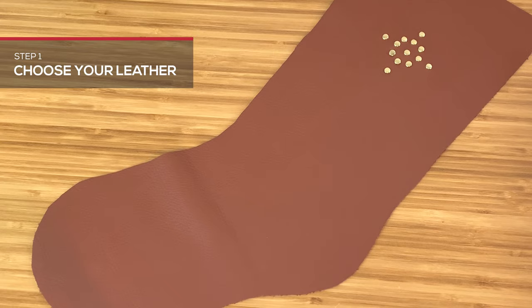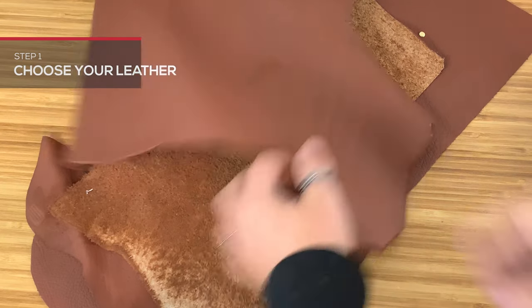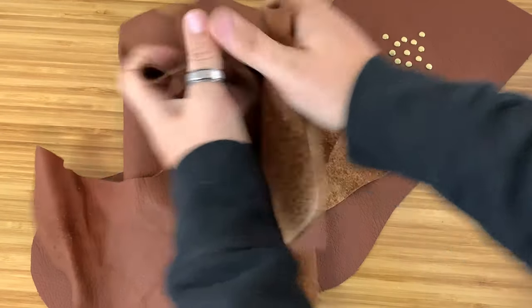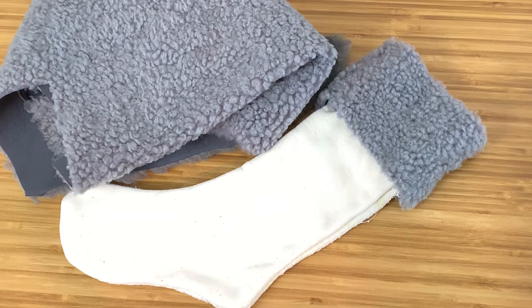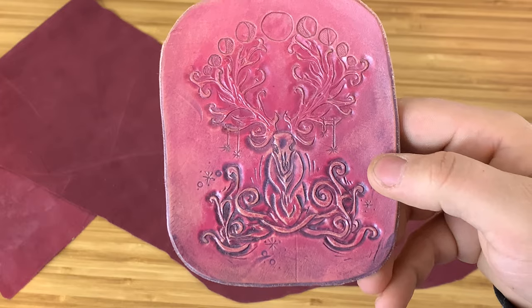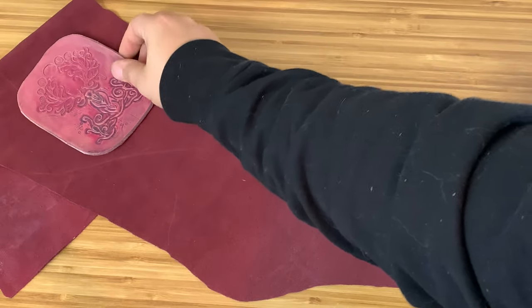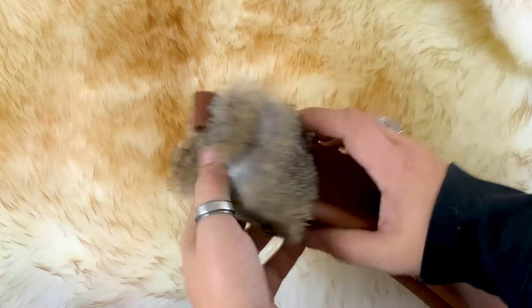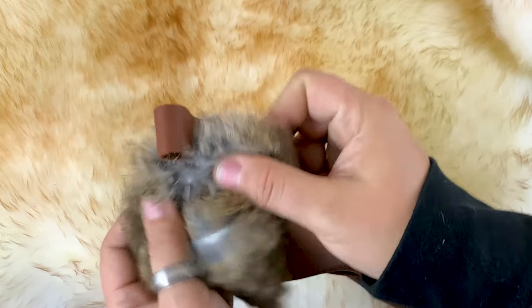First, choose your leather. A supple chrome tan is ideal, ranging from 3 to 4 ounces. Deer skins and suede can be a great option as well. Add veg tan appliques to make your project extra unique, or you can add hair-on hides like sheep or rabbit to add some extra flair.